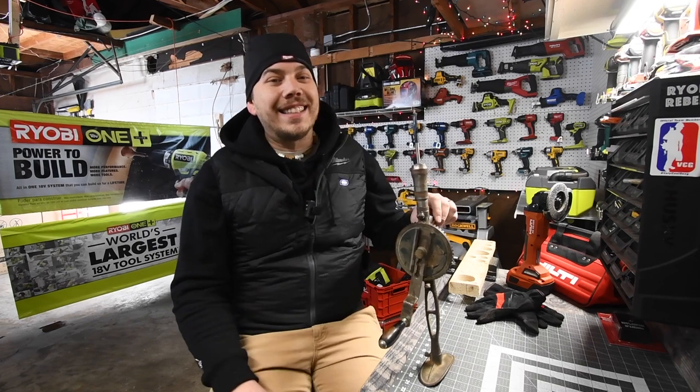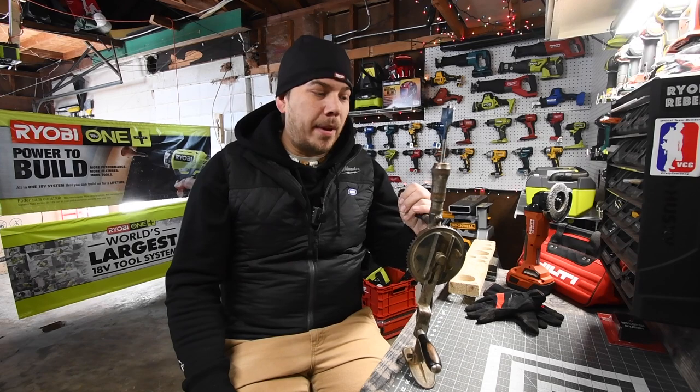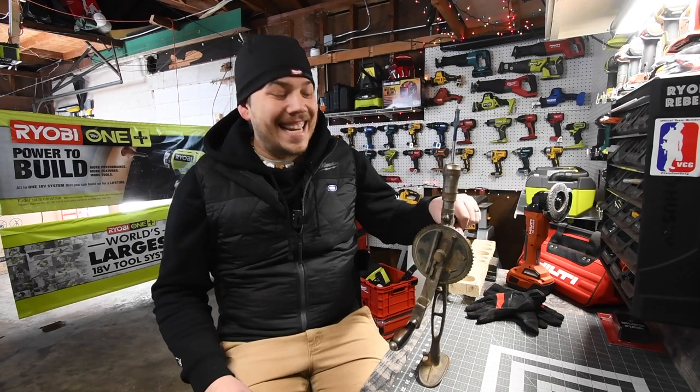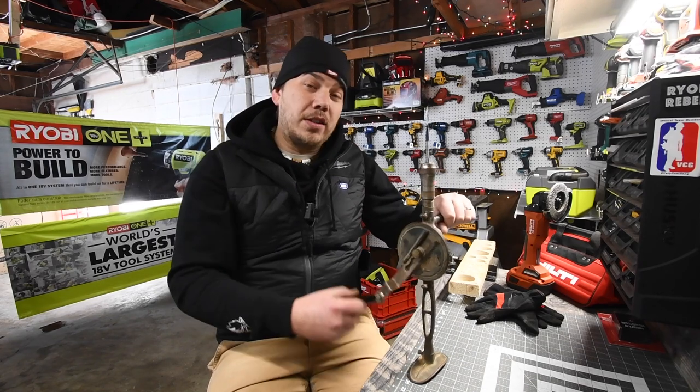Alright, so today what we are going to do is test out a tool from 1890. This is a tool from a company called Miller Falls. The patent is from 1890, and this thing is old school.